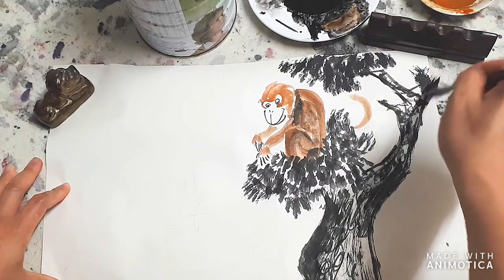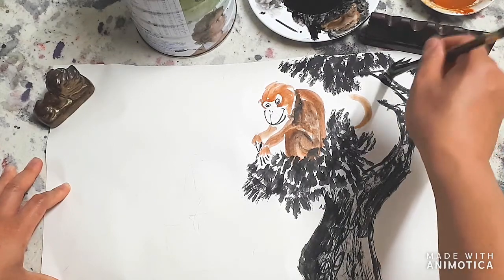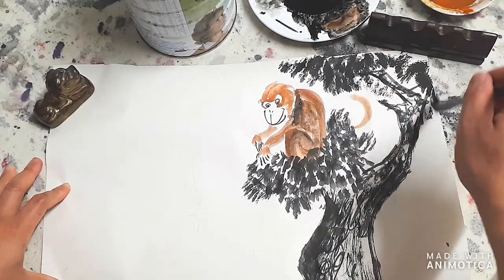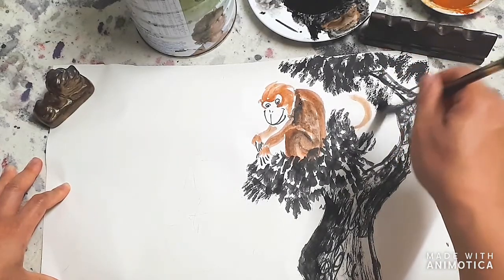Let's get that out of the way and just gently do some here.